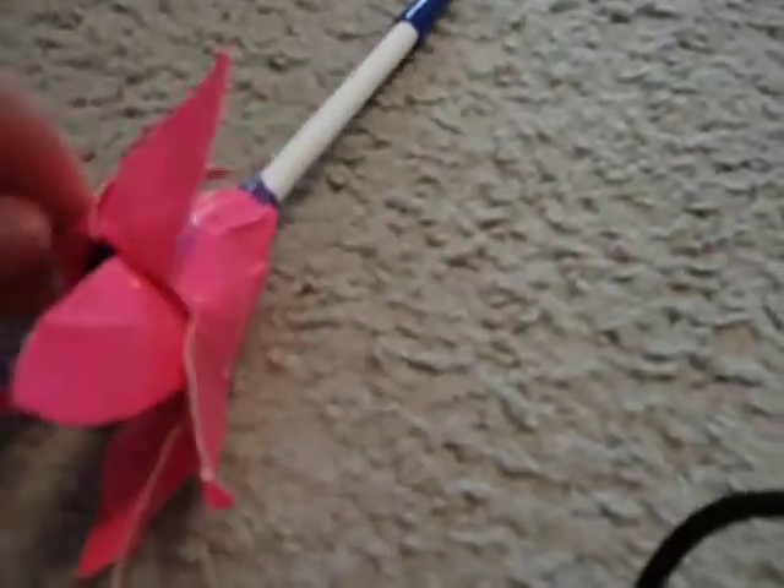It's really supposed to have wires right here to hold the petals back, but you can pretty much just fold them. On the inside, you make just a regular flower, but it's going to be really small.